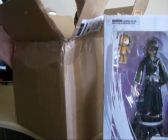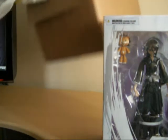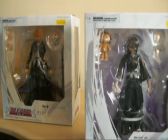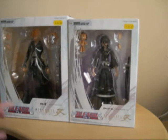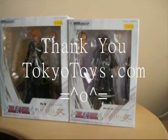What have we got here? Oh my god. Wow. These things are huge. Wow. This is fantastic. Here we have the Bleach Play Arts Kai figures. We've got the Ichigo Kurosaki and we've got the Rukia Kuchiki. Huge thanks to TokyoToys.com — it's right up here on the screen. Huge thank you to those guys.